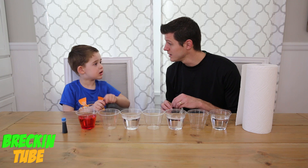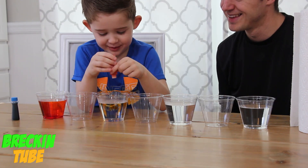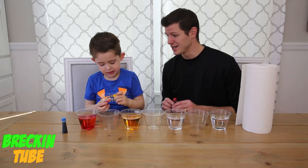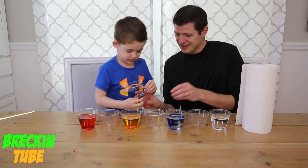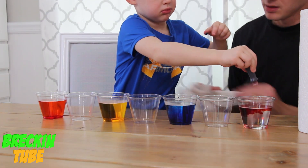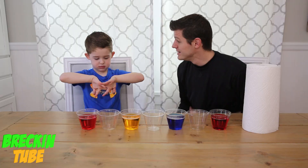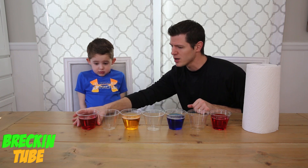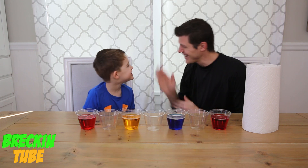Next one we put in yellow. It's yellowish! Good job! Blue in that one. You're kind of getting everywhere, you crazy nugget! So Wrecking, you just put in what colors into our walking water experiment? Red, yellow, blue, red! Good job! High five!